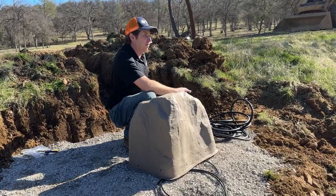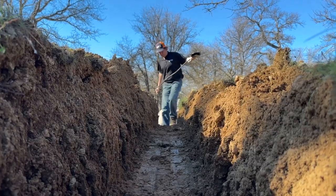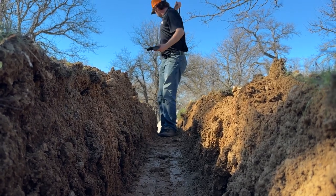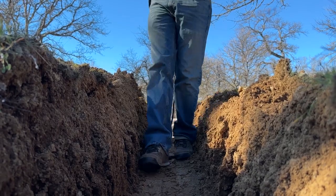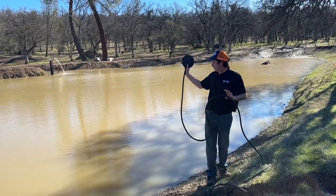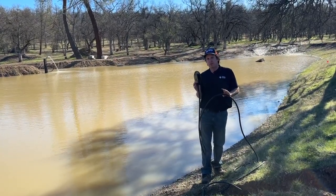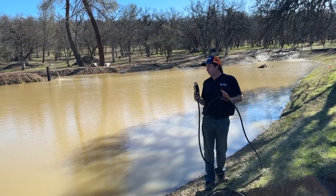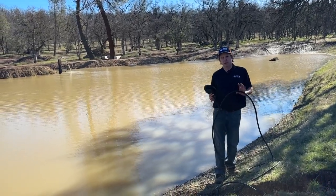Now let's get our diffuser into the pond. We have the airline in the trench and now we're going to get our diffuser out as far as we can into the pond. The boat's in the shop, so for this one I'm just going to have to frisbee it out there. I'll probably fish it up once the boat's out and get it set right in the center where I want it, but for now I'll get it out there a couple of feet to see how it all runs.